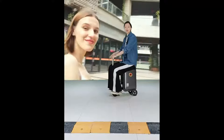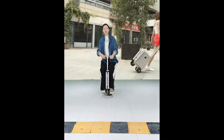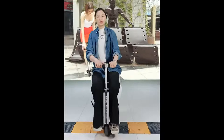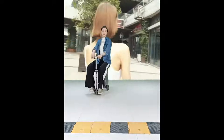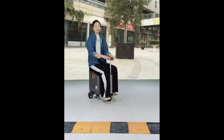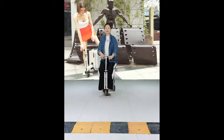To control the smart riding luggage, use the buttons on the handle — go forward, brake, and reverse to anywhere you want. It is quite convenient, allowing you to pass obstacles easily, turn around smoothly, and stop anywhere you want.